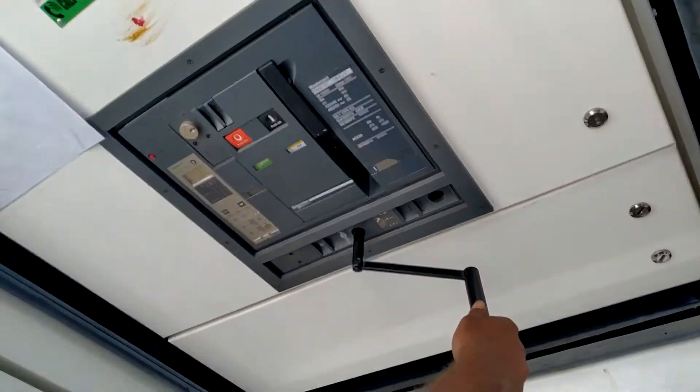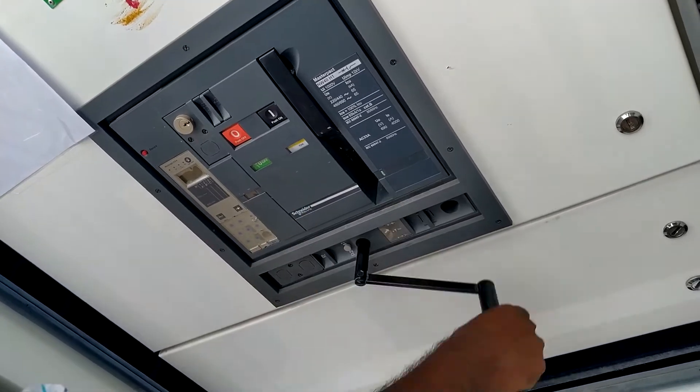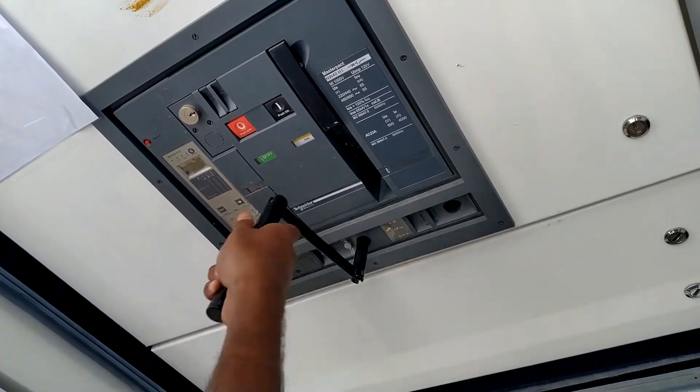Once you press the button, rotate anti-clockwise until it comes to the test position.